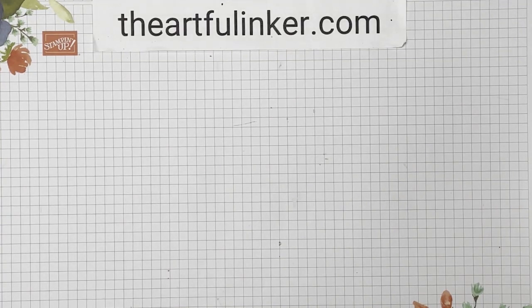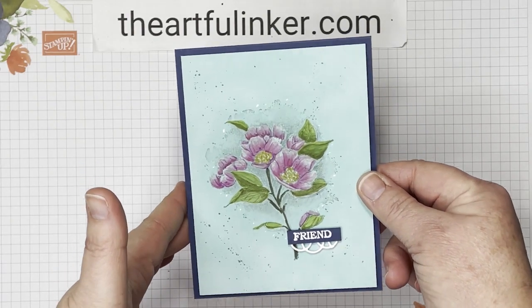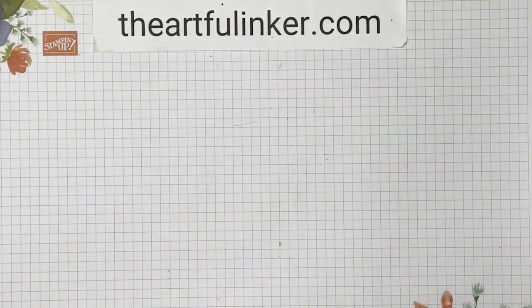Hi, this is Sarah Levin, the Artful Anchor. I'm an independent Stampin' Up! demonstrator in the United States. Welcome to my YouTube channel. Today, I've got a fun watercolor look technique to share with you that I use to make this card with Combing Camellia. Let me set this aside and we'll get started.